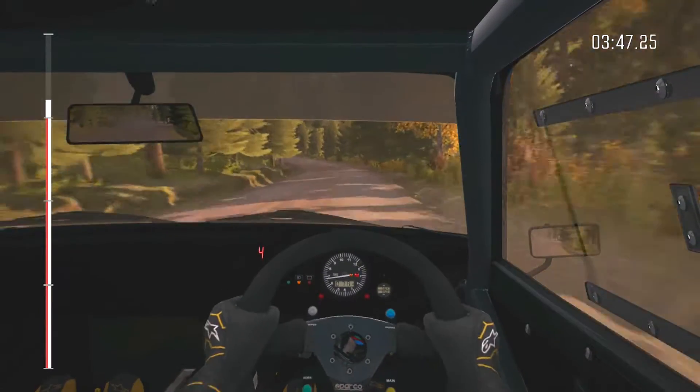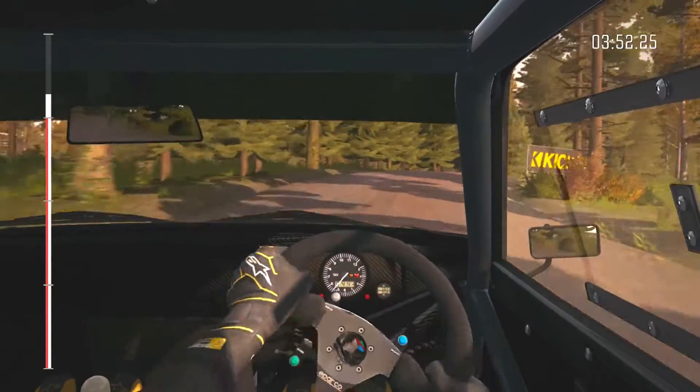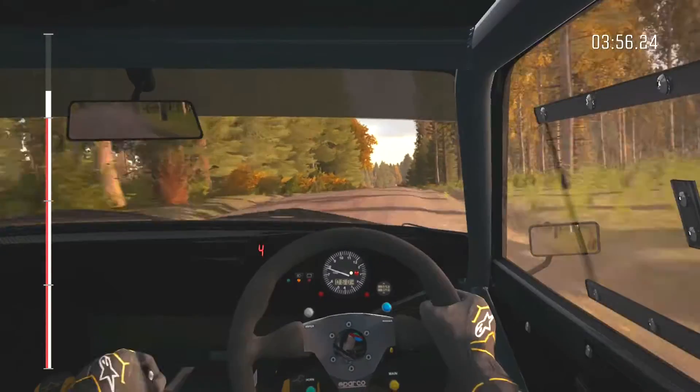And right 3 over crest, don't cut, 60. Over long crest, and crest, and crest. Left 6, 80. Portion right 6 over long, crest jump maybe, 60.